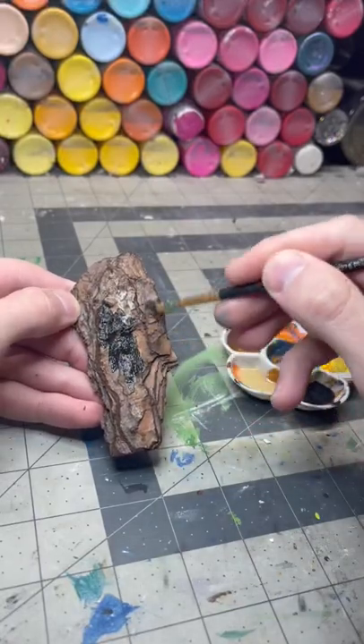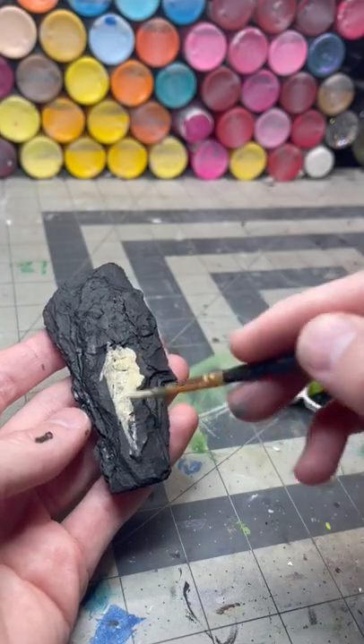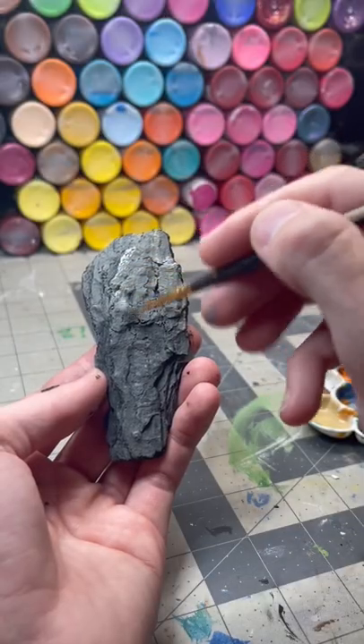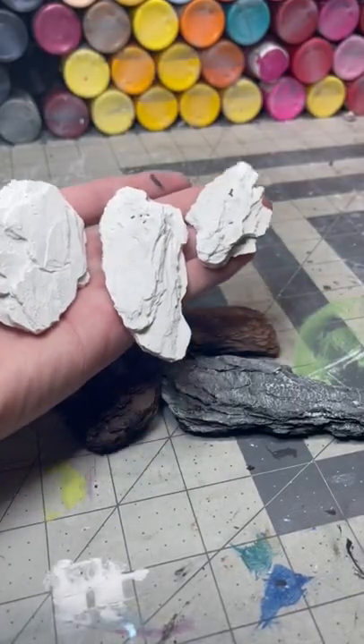Here's a quick tip for realistic rocks. Grab some pine bark from the local hardware store or the park. After you slather it in black paint, follow up with a thin yellowish color. Use a dark gray base coat and a light gray highlight. You can also make a mold for plastered replicas.